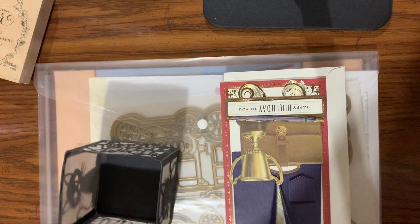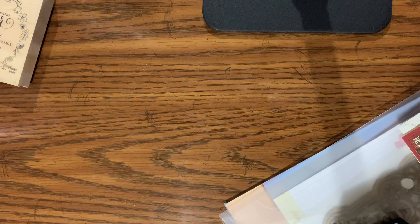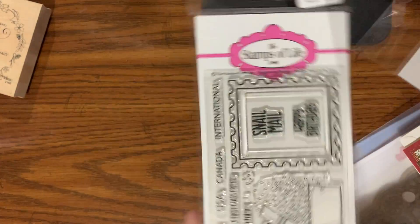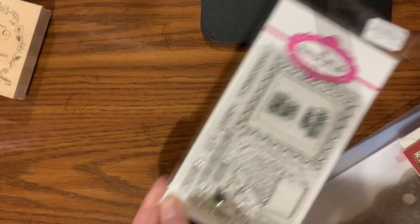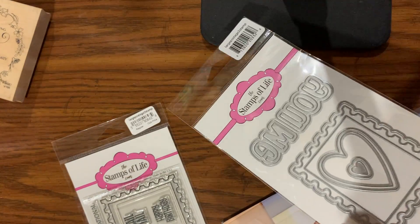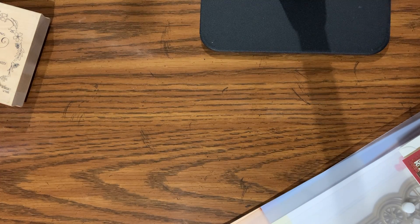Hey everyone, happy Monday! Got a few things to share. First thing I'm going to share is my Stamps of Life monthly dying stamps — I usually don't show those, but they were there. These are some project shares I did.